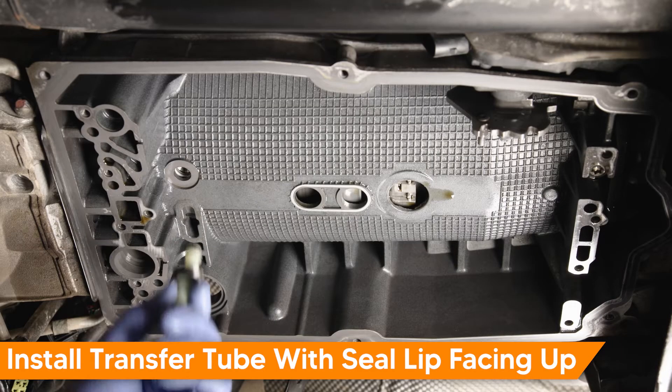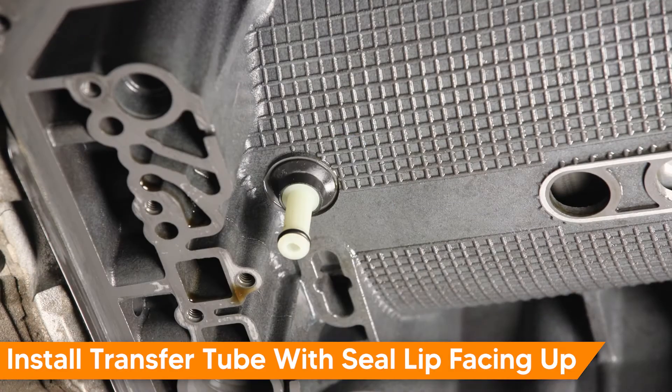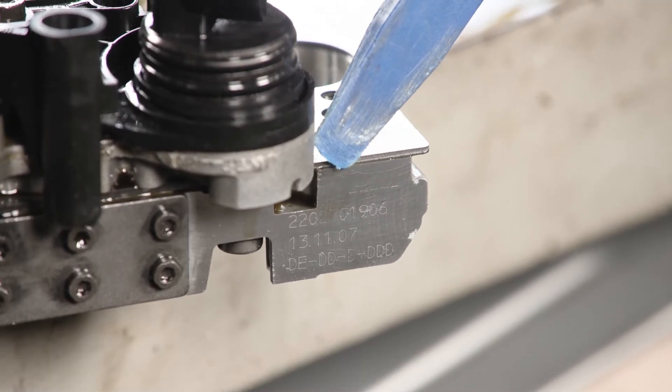Install the transfer tube into the transmission — the seal lip should face up. Before installing the valve body, note the part number for later use. It may be needed during coding or programming.